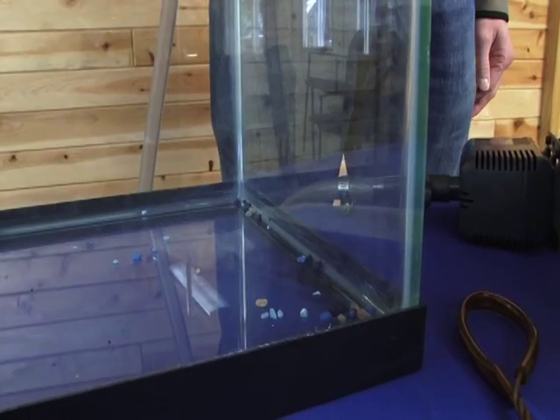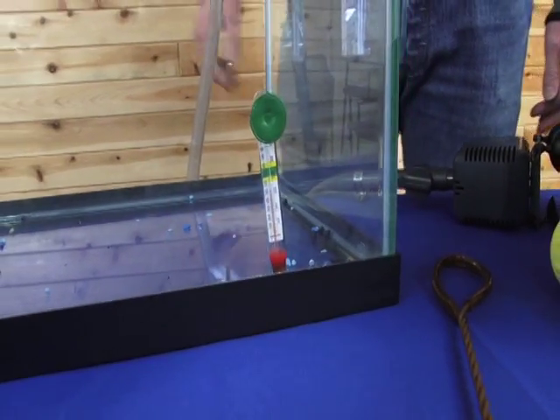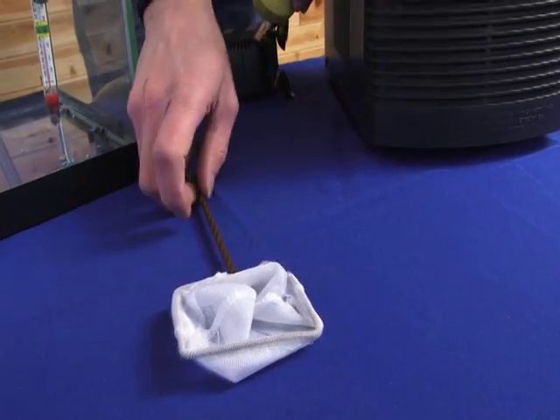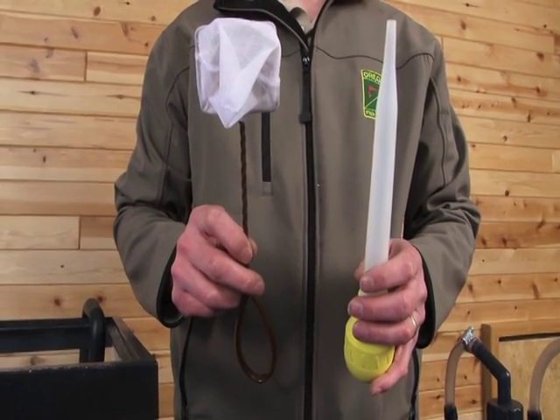You'll need a thermometer. The type with the suction cup works the best, as it can be stuck to the inside of the glass to give you an accurate water temperature. It's also a really good idea to have a turkey baster and an aquarium net so that you can remove the dead eggs and fry.